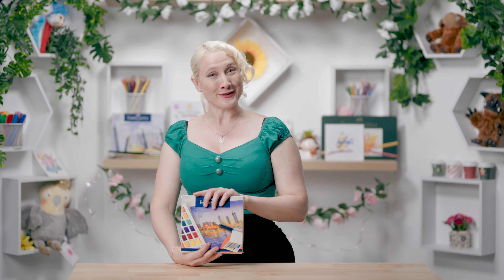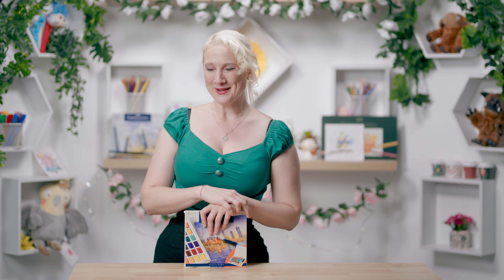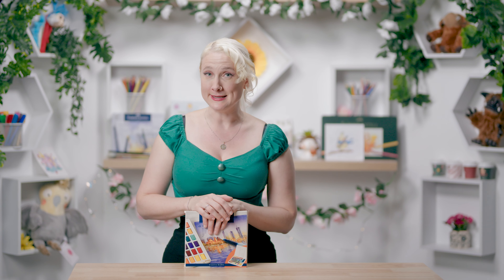The way that this is going to work is this: I have three tests that I like to do when I'm reviewing watercolour. The first one is a vibrancy test, the second one is a gradient test, and the third one is a blending test. With the blending test, we're actually going to paint something, because that's the easiest way to test the blending.